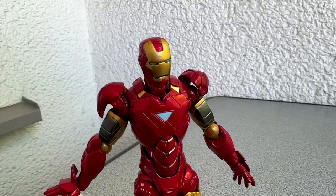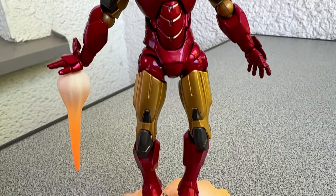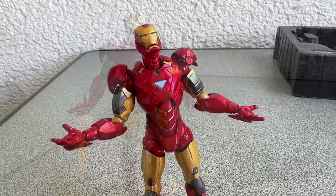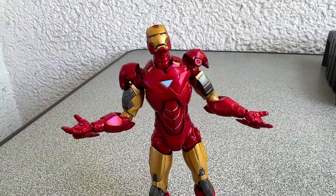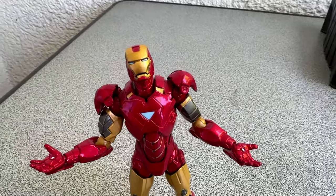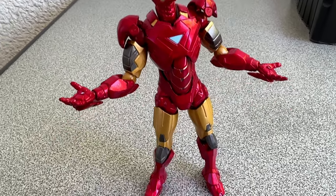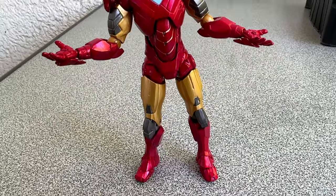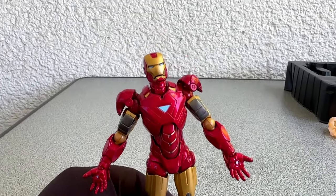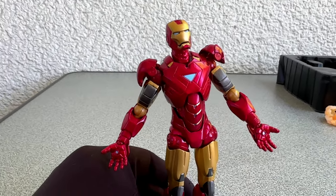Since I never planned to use the blast effects at all, I was only a little concerned. But it got worse. I soon noticed the figure, without its base, is totally unable to stand straight. Yes, it's true — this Iron Man has some serious back problems, and I found no way to fix it. I'm dealing with action figures since I was a kid, and I never had a problem like this. I even tried to press the feet hard on the table, but I was totally unable to get an upright body.